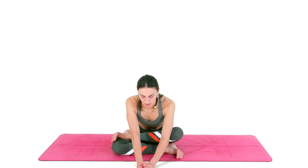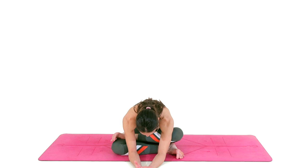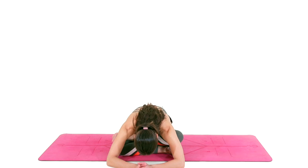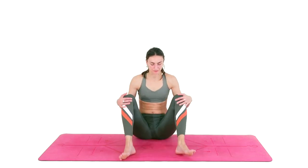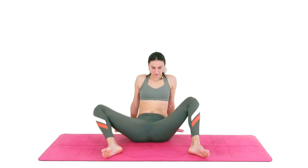Bring your left ankle on top of the right, focusing on shifting. You can help yourself to move the glutes back, spreading the weight evenly between your sit bones. Begin focusing on hinging from your hips, sending your tailbone back and the hip bones to the front. Maybe you'll feel a lot right away — just stay here and breathe into those areas. Sending your sit bones back. If you wish to exhale through your mouth, you can do so, letting go of any tension.